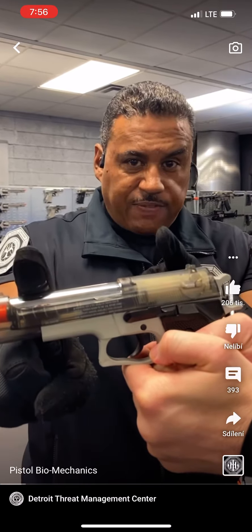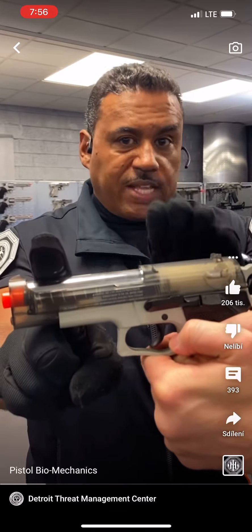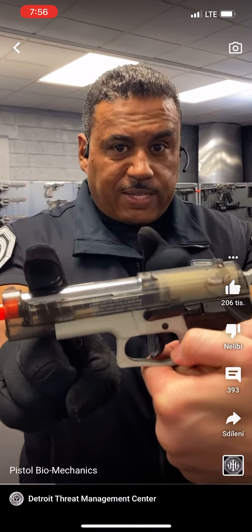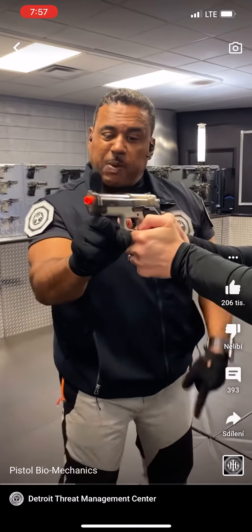Detroit Urban Survival Training. What we're going to share with you today are some biomechanical advantages to save your life in the event that you find yourself in a situation with a firearm in the hands of a criminal. This is biomechanics, not force or strength.